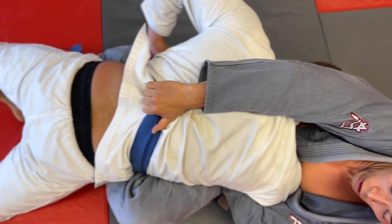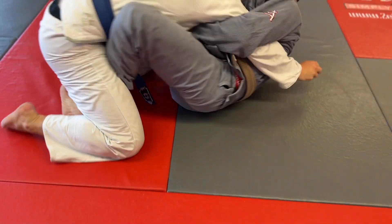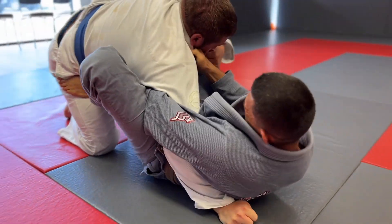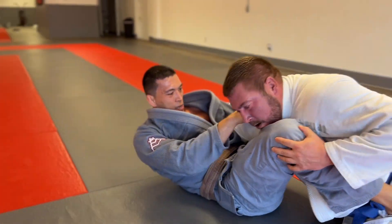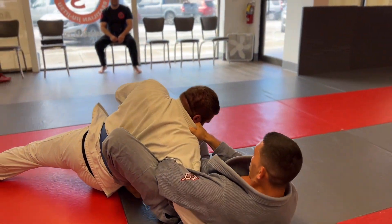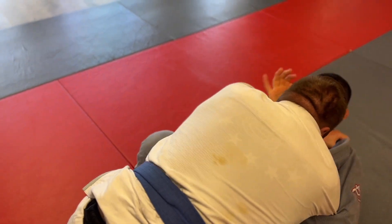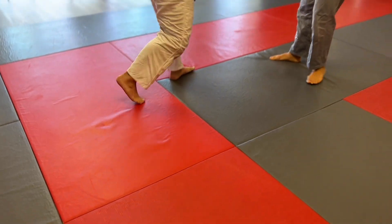It's okay — I'm in a really strong guard here. I have my overhook with my left hand and I'm able to start working the choke from here. I also have a potential shoulder lock or an armbar. I'm having a hard time finishing so I decide to get back to my feet.